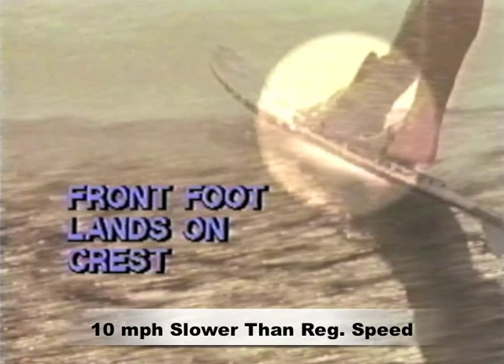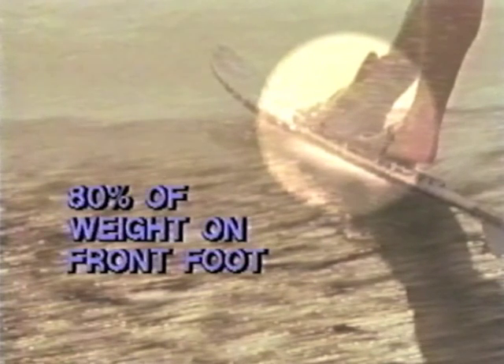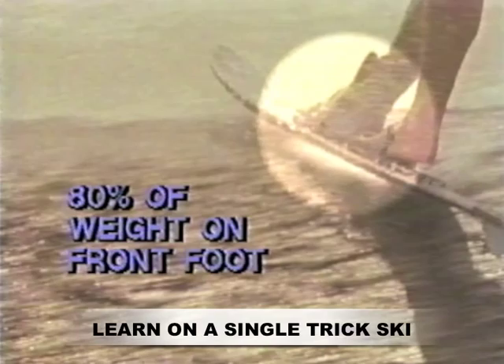The key to the side slide is to spring straight up, rotate your lower body in the air, and land with the front binding on the crest of the wake. As long as the front binding lands on the crest of the wake and you keep 80% of your weight on the front foot, the fin will hang off the edge of the wake and you'll be able to hold the side slide indefinitely.